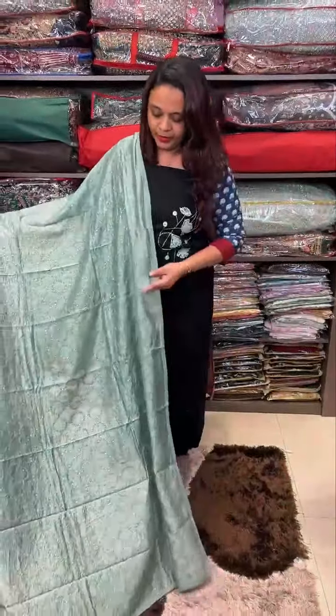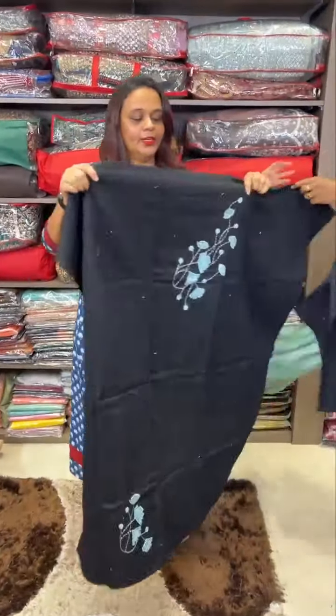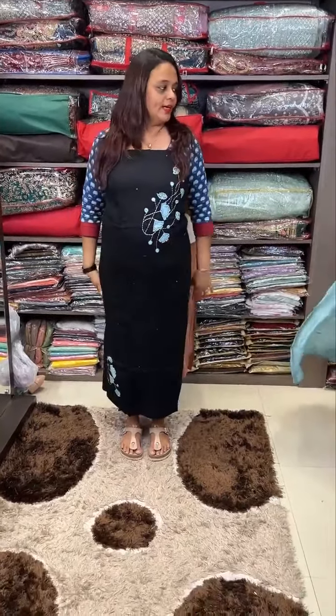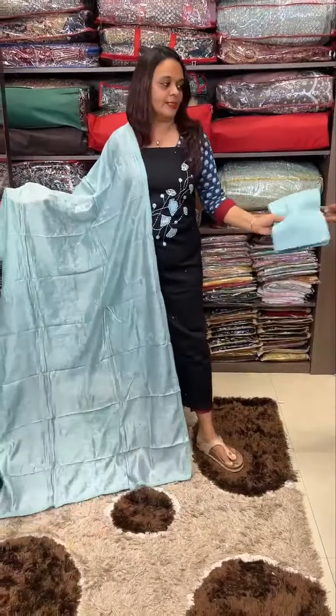You can cut the lining. The glue is in store. If you want to get the lining, I'm going to cut it well. Now I can cut the lining. This one is beautiful.